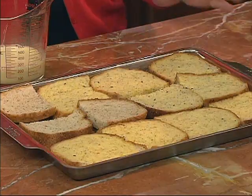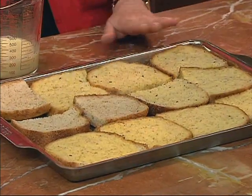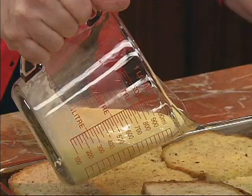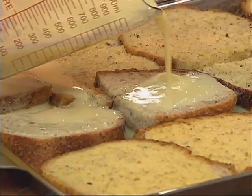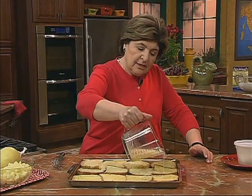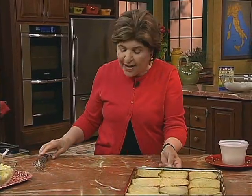Here are my bread slices, and this is even good if you have stale bread. All I did was layer them on a baking sheet, and then I mixed up eight eggs and 1½ cups of milk, and I poured it over the bread. I have three more slices to do. The reason I'm doing this is because I want this bread to absorb all of this egg mixture. Once you have your bread slices soaked with the egg mixture, you want to put this off to the side and let it sit until it's very, very soft.